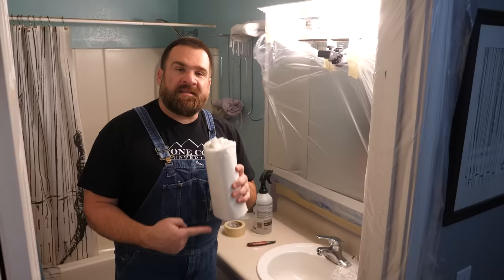This plastic's already been cut to three feet, which is perfect for doing your cabinets. It comes in three or four mil thickness. We picked this up at that giant orange big box store.